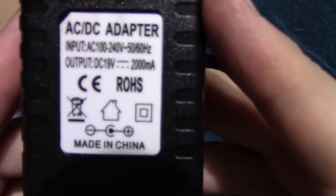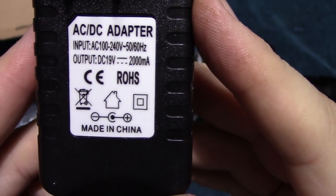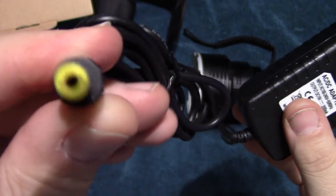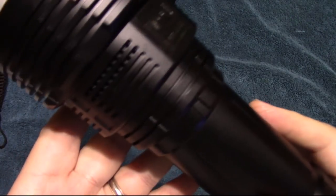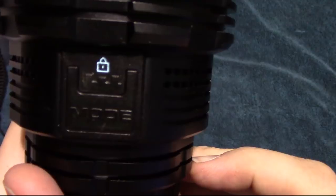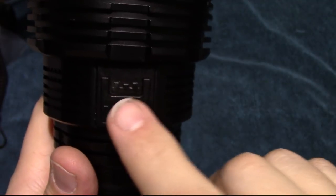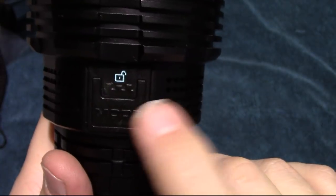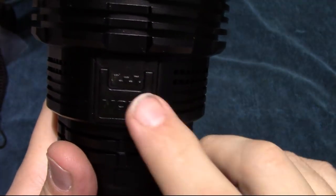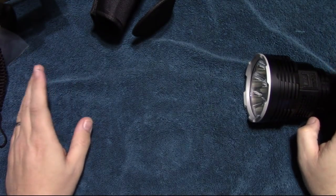The wall charger has a very high amp output to help you charge those batteries in about four hours from dead. Before we go over the UI, as you can see there is a digital lockout so you don't want this light coming on in the holster. From off, press and hold — you'll see it turn to unlock. Press and hold again and it locks. We're going to go ahead and unlock it.